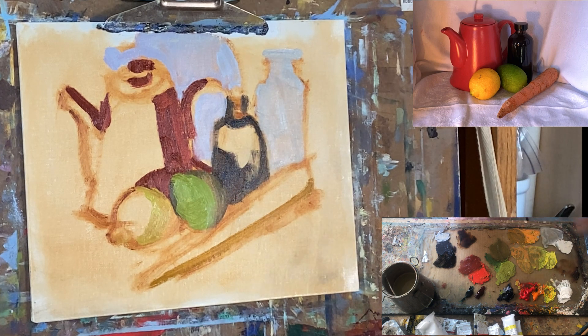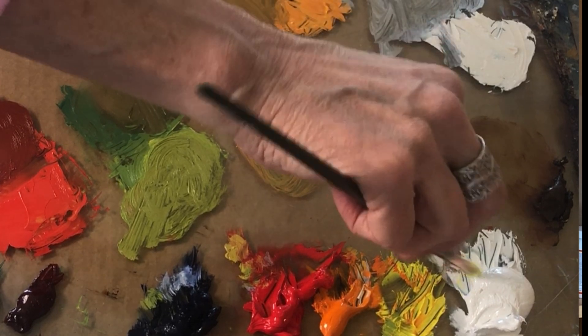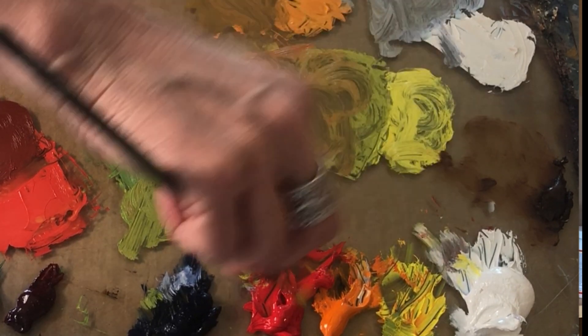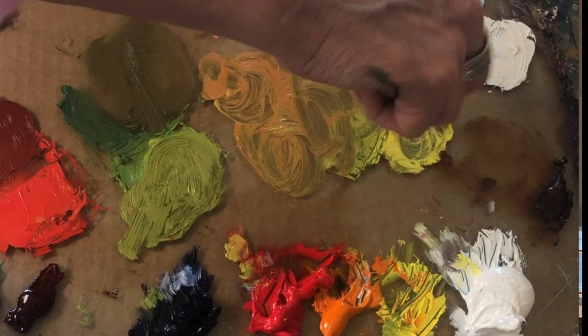The light of my lemon — wow, that is bright. I want to neutralize it a little bit. I'm adding a little bit of white and a little bit of orange, just a tick.